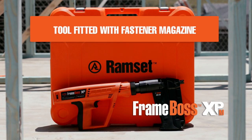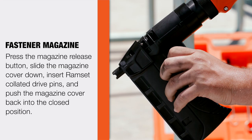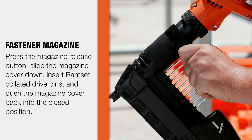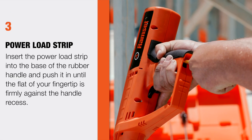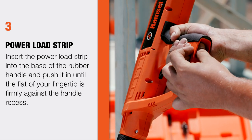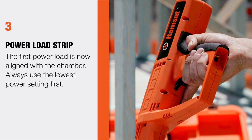Step 3: When fitted with the magazine, press the magazine release button, slide the magazine cover down, insert Ramset Collator drive pins and push the magazine cover back into the closed position. Insert the power load strip into the base of the rubber handle and push it in until the flat of your fingertip is firmly against the handle recess. The first power load is now aligned with the chamber.